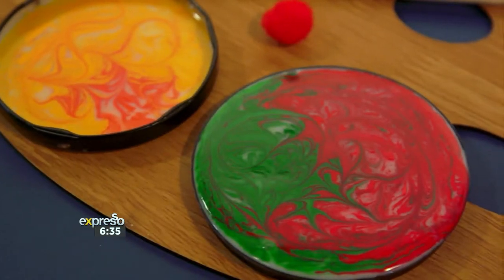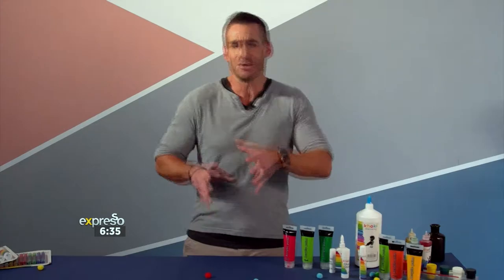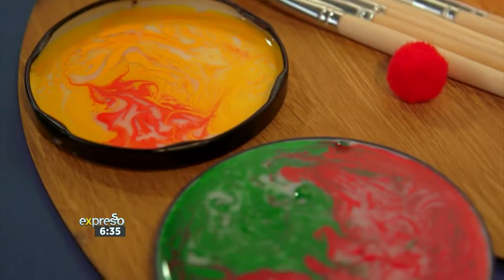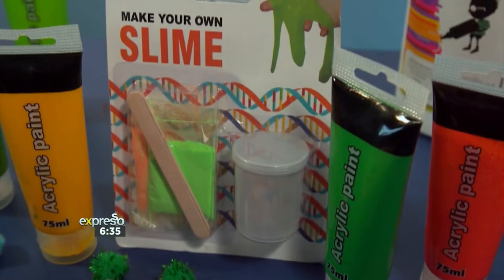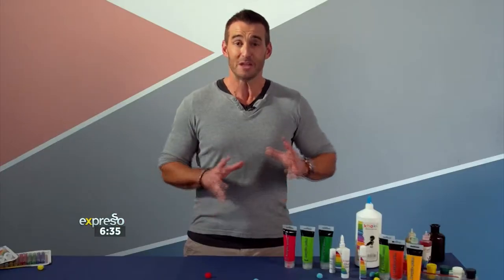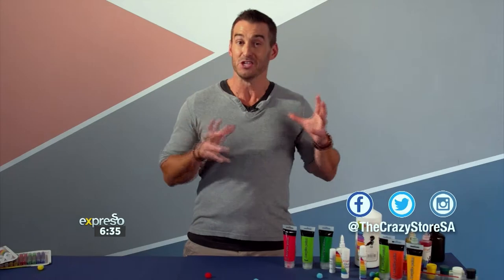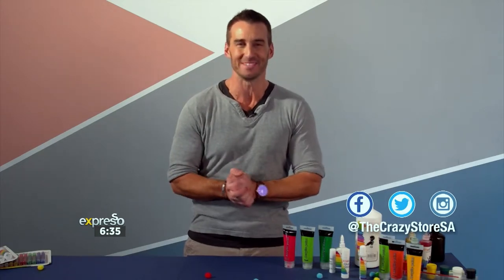Keeping active kids entertained throughout the entire school holidays is not for the faint-hearted. It's easy to start feeling like every second of every minute should be jam-packed full of activity. But sometimes, simply sitting down and creating something imaginative can be even more satisfying. Make sure you follow The Crazy Store on Instagram, Facebook and Twitter to check out their new products and the fun ways you can use them.